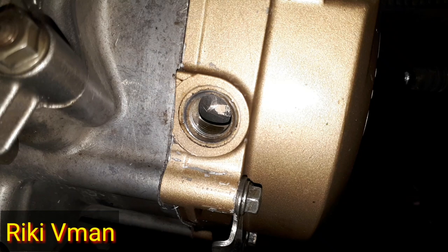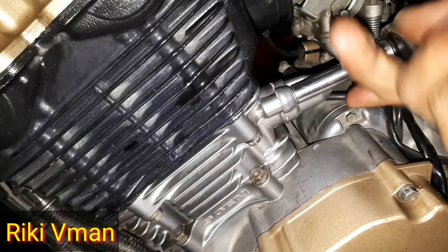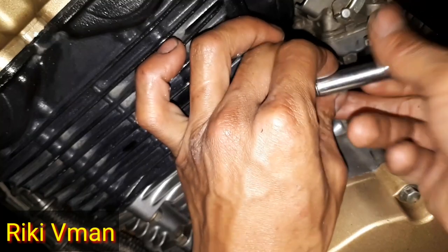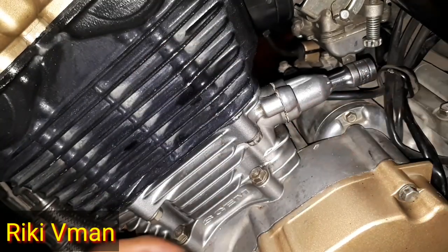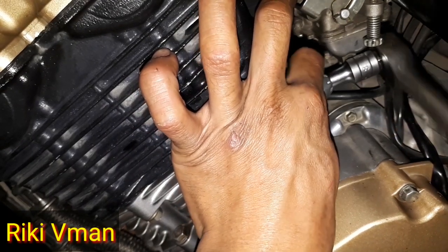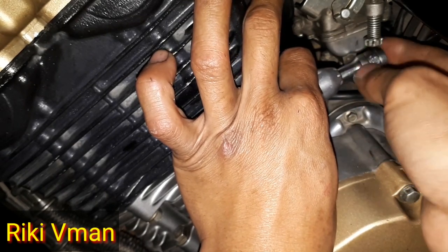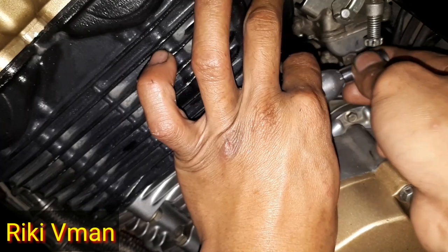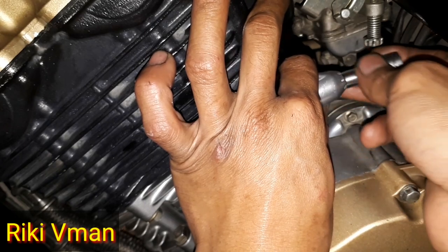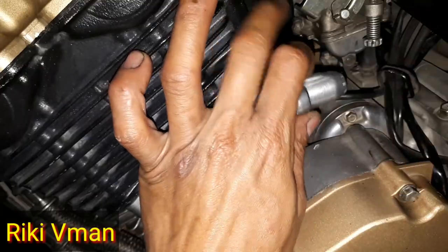Dan setelah ini barulah kita membuka lifter ketengnya. Untuk membuka lifter ketengnya ini cukup mudah, di sini ada baut 8, kita gunakan kunci deep shock atau shock panjang seperti ini. Dan bautnya yang satu lagi berada di belakang. Berarti jika pada posisi top kompresi ini rantai ketengnya itu sedang kendor, maka di sini kita bisa memeriksa keadaan rantai ketengnya, apakah rantai ketengnya itu sudah mau minta ganti ataupun masih layak pakai.